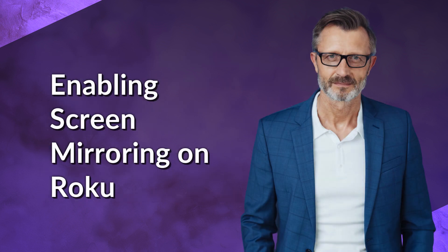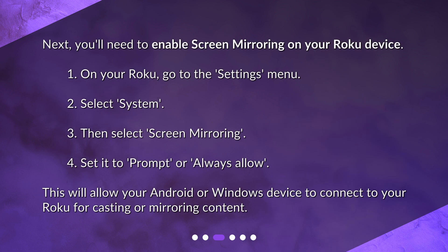Enabling Screen Mirroring on Roku: Next, you'll need to enable screen mirroring on your Roku device. 1. On your Roku, go to the Settings menu. 2. Select System. 3. Then select Screen Mirroring. 4. Set it to Prompt or Always Allow. This will allow your Android or Windows device to connect to your Roku for casting or mirroring content.